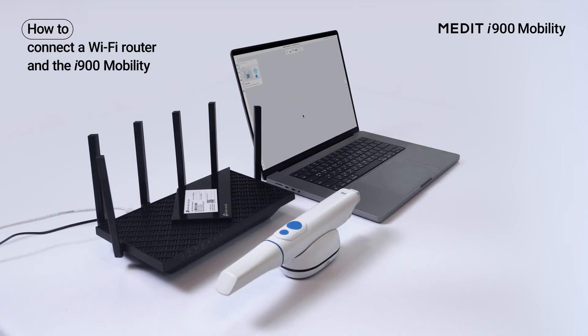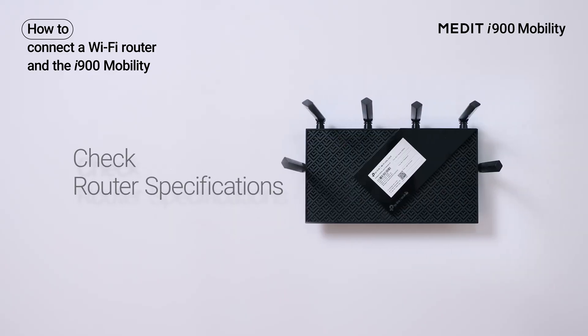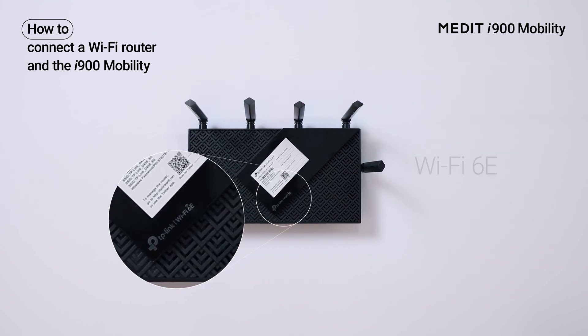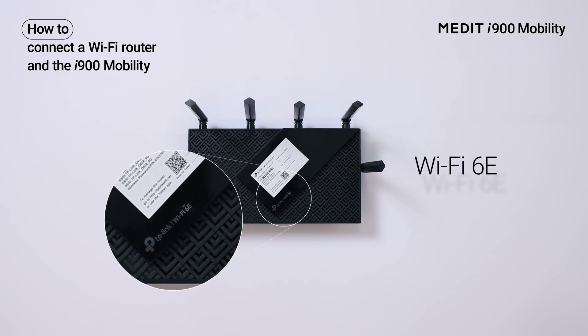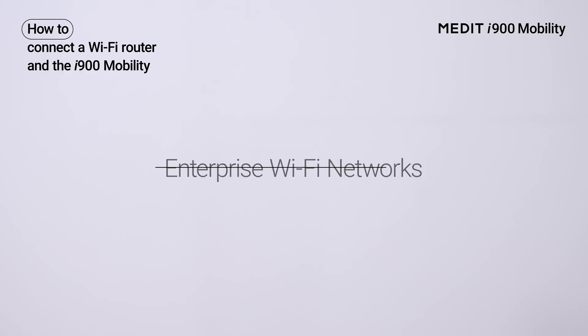Next, let's set a Wi-Fi router without the wireless hub. There are a few requirements when using a Wi-Fi router. Before connecting, check your router's specifications — we recommend using a Wi-Fi 6E router. For security, connect only to password-protected Wi-Fi networks, and note that enterprise networks may be restricted.